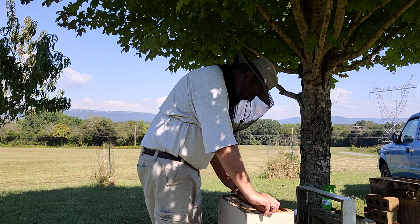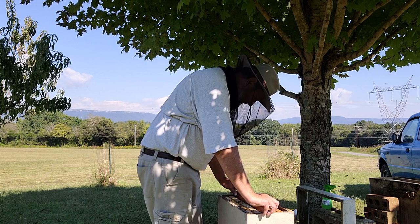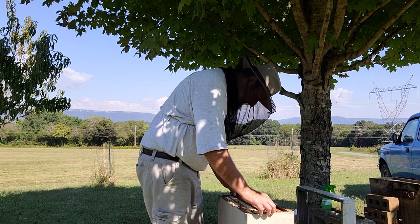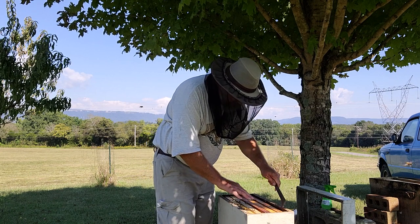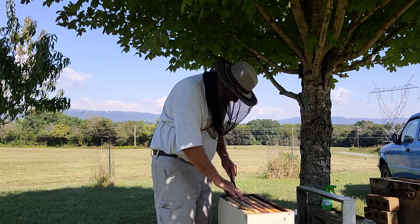If I can get these ladies in that ball on that queen excluder to move, this last frame will go in just fine. You don't press it, you don't mash it, you don't do anything - just kind of let it sit there. Push your frames together because you don't want any bee space violation, even though they're not going to draw any comb this late in the year.